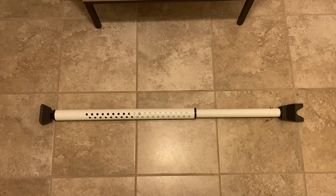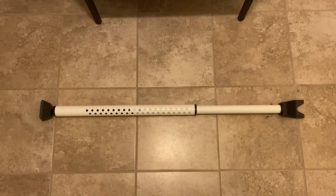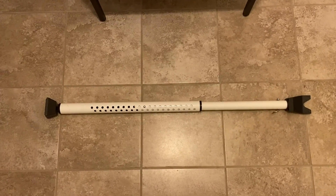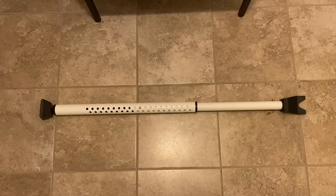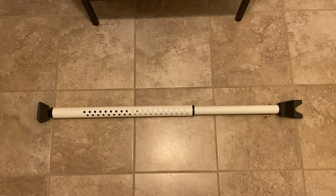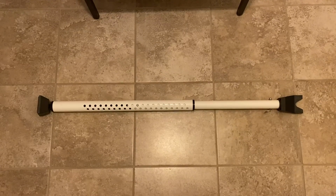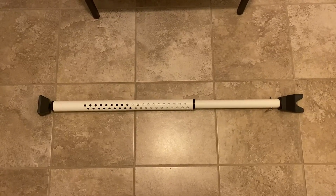There's no tools needed to put this together and as I mentioned previously it does go all the way down to 27 and a half inches, so it can actually be made compact and you could throw it directly into your suitcase for travel, for use in hotels or anything like that as well.